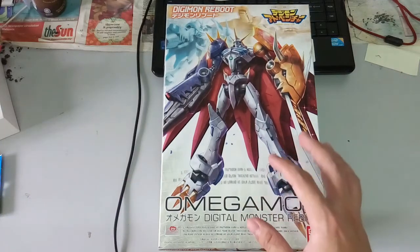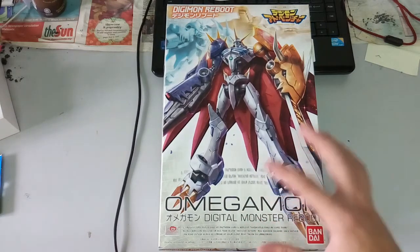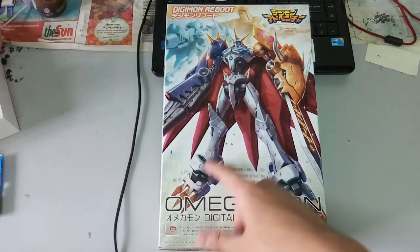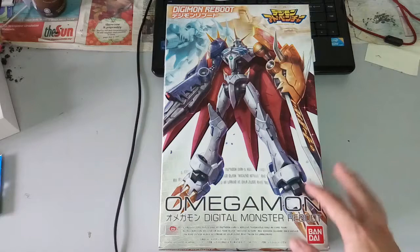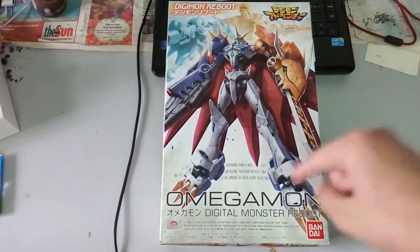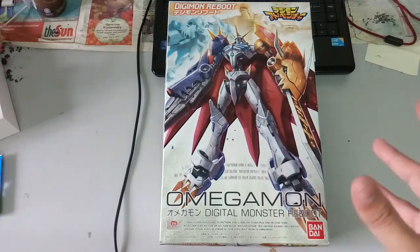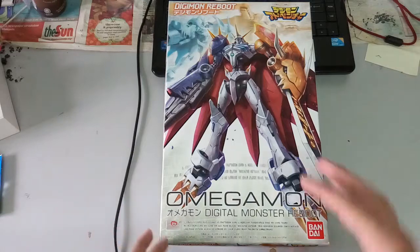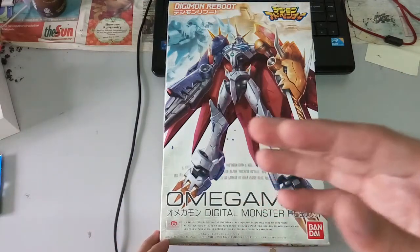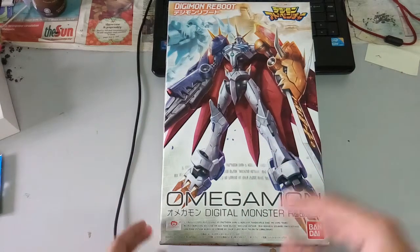I bought this for RM145. In normal places you would get a range between RM145 to around RM160, but I got this at RM145. I will leave a link down below. If you guys are Malaysian, you would have heard of this shop — I bought it from Gamers Arena. I'll leave a link down below as well for reference, or maybe if you guys want to come to Malaysia you can check them out.